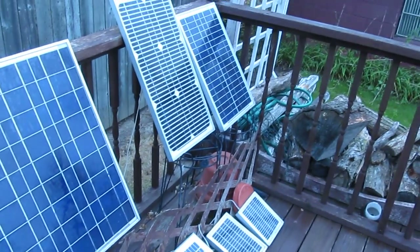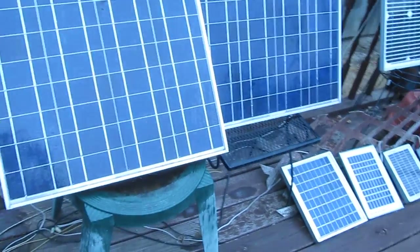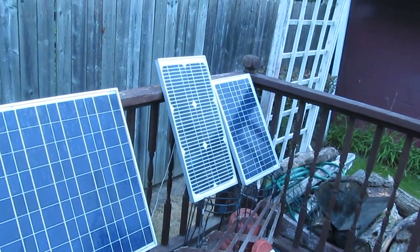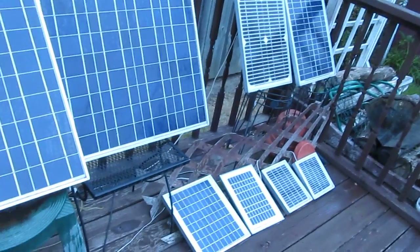I'm back again, this time taking a look at some of the wear on my solar panels. The two big ones here are three years old, and a lot of the smaller ones are around the same age. The oldest one I have is this tallest one here — that's a 24-volt monocrystalline. Everything else is polycrystalline.